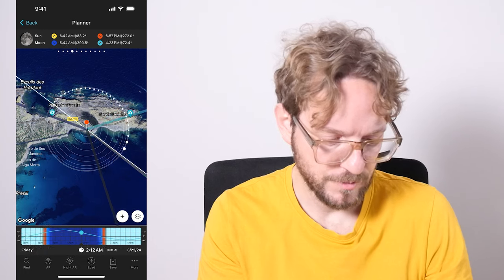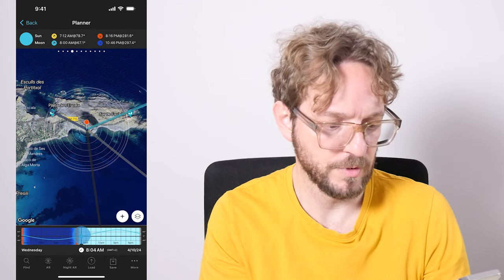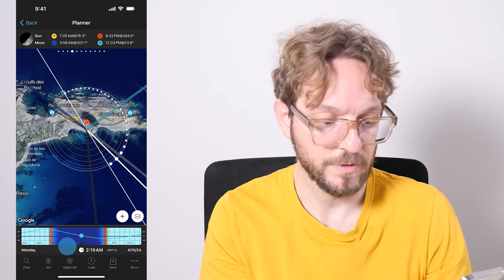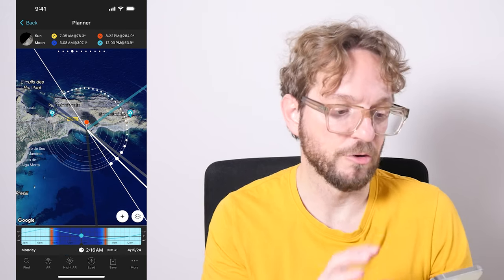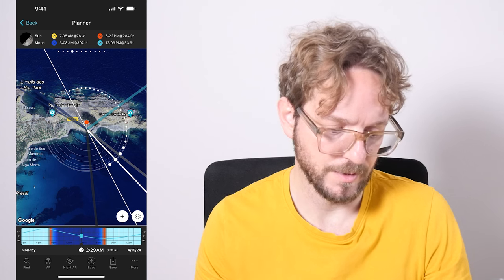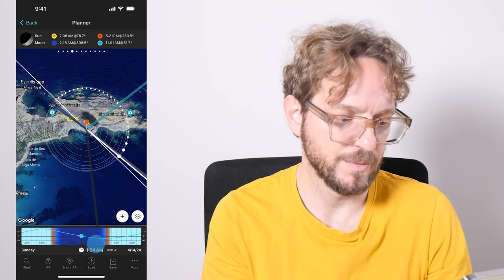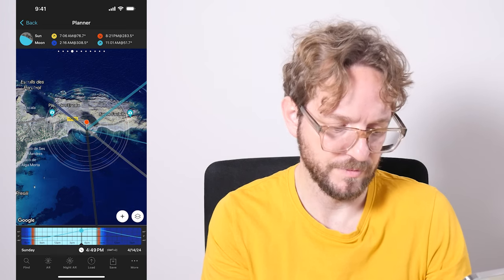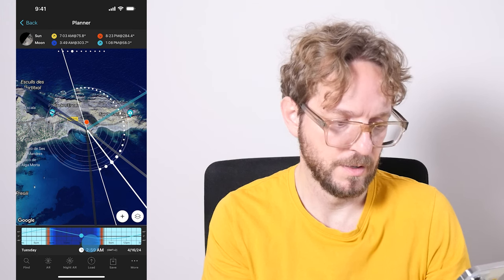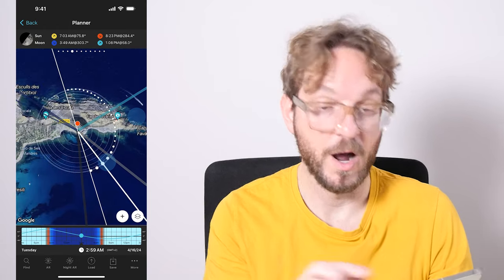I'll swipe the time bar until I get to April. In April, on April 15th, the Moon is above the horizon and the phase is much smaller — I think I like it better on April 15th. You can also do it on April 14th, but on April 14th the Moon is really too low. So April 15th looks like a good date, and April 16th could be another very good date — the Moon is about to set and you have the Milky Way arching above the lighthouse.